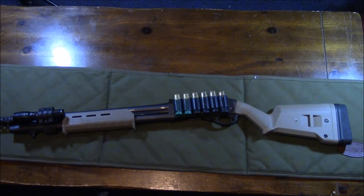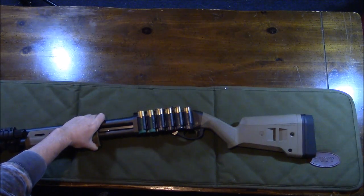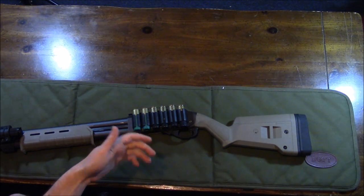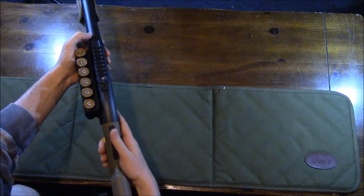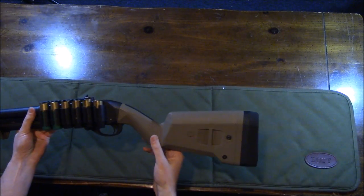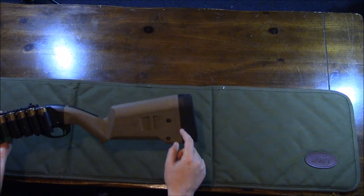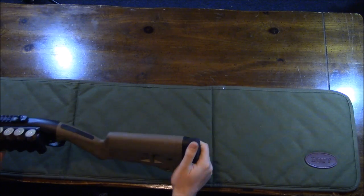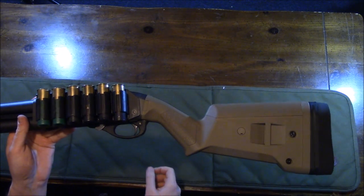Starting with the furniture — the first thing I changed was the forend and the stock. I went with the Magpul stock because it's very comfortable. When I hold it, it feels almost like I'm holding a pistol grip shotgun, but it doesn't have a pistol grip. It has a little rubber groove for your thumb, a good angle to it, and it's very lightweight. You get four or five spacers to extend the length of pull, a soft rubber butt pad, and a slot for a single-point sling attachment.